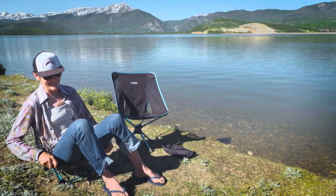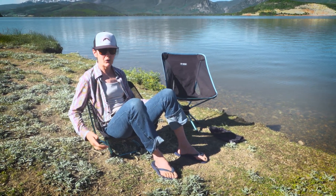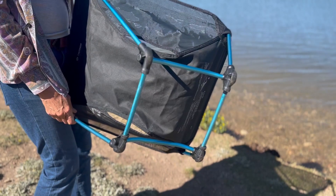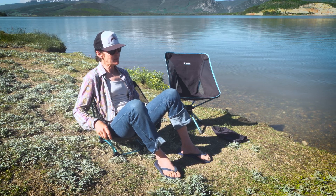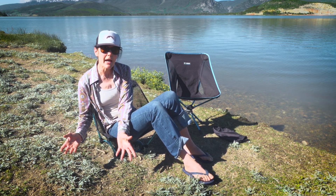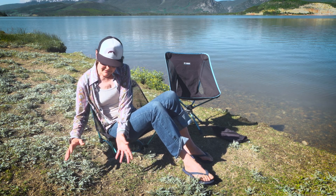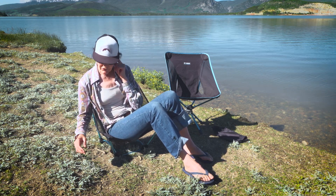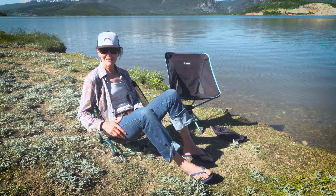Oh yeah. It has a square base which makes it more stable and also less likely to dig into the ground — so that's a plus. It's nice and comfortable. When I'm backpacking I'm low to the ground, which is how I want to be because I'm doing all my cooking down on the ground. It's also perfect for stadium seating or just being out at the lake.